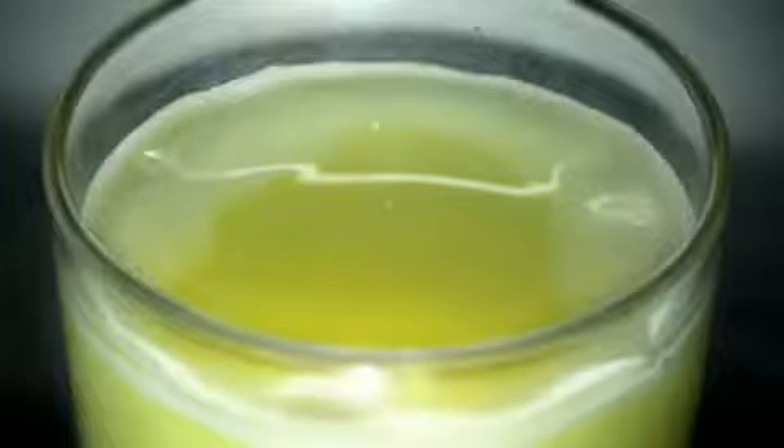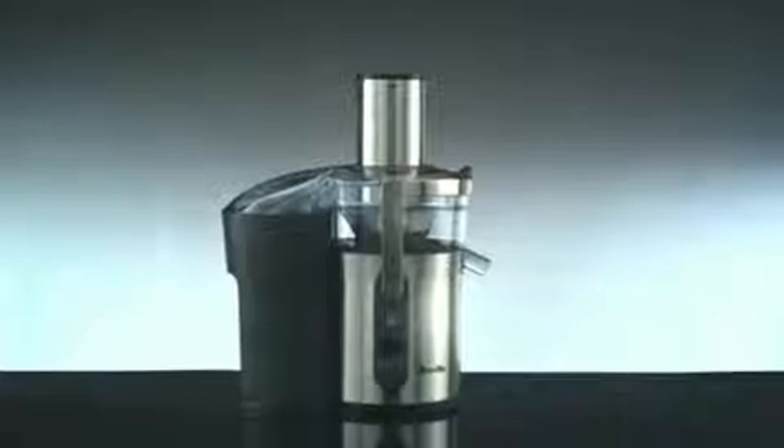Apple, meet Breville. The Breville Juice Fountain, with an extra-wide feed tube to juice apples whole. Fresh fruit or veggie juice, chop-chop, without the chop-chop.